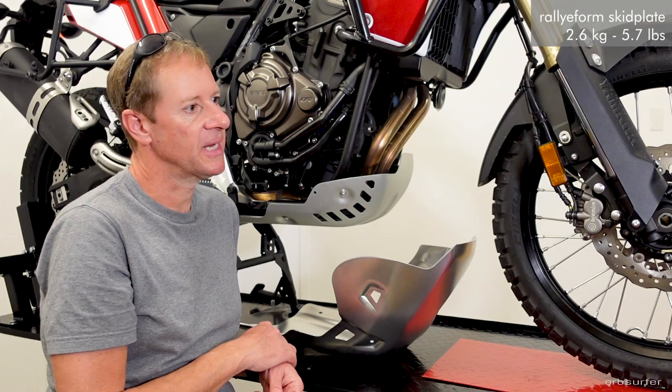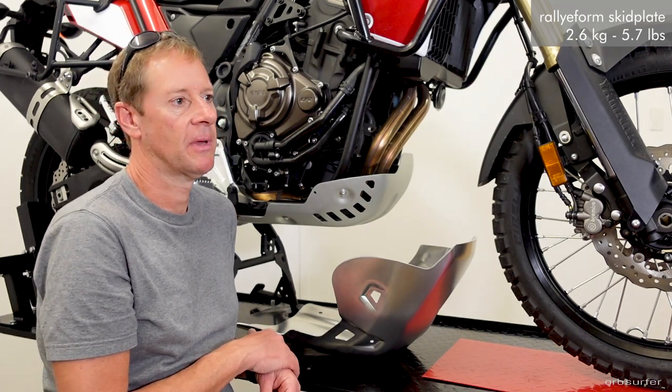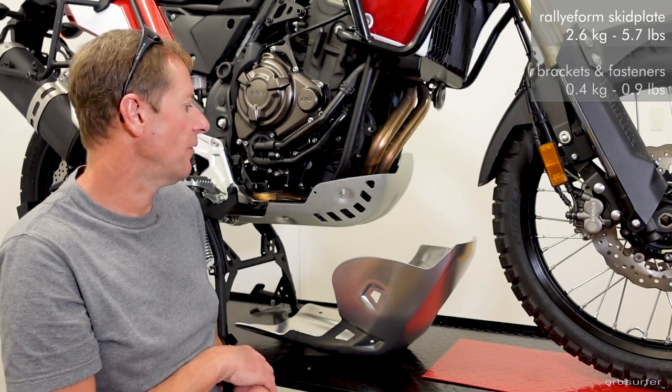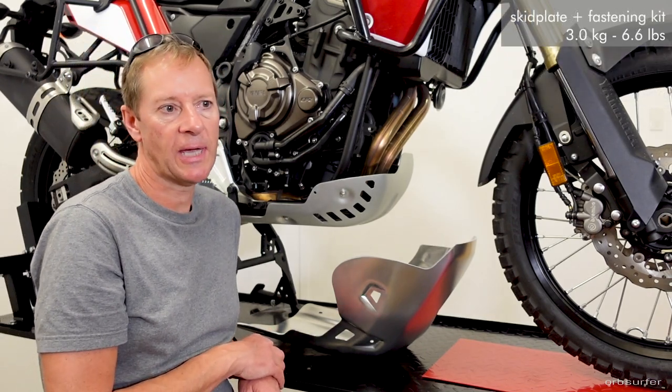The Turatec skid plate weighs 2.6 kilograms, plus almost 0.4 kilograms for the fastening set, so it comes in at roughly 3 kilograms total.